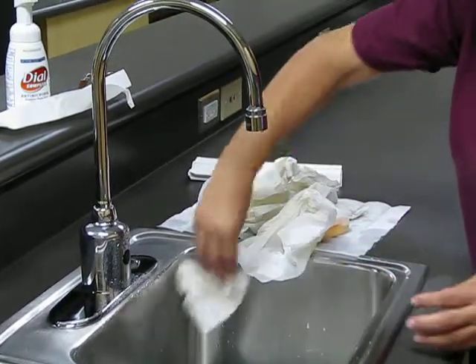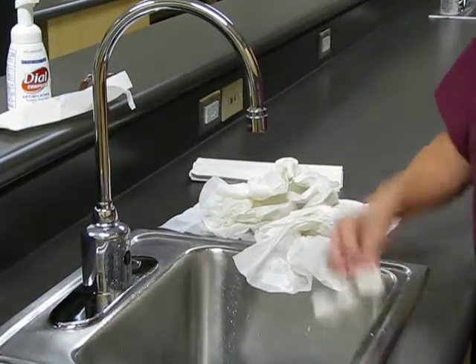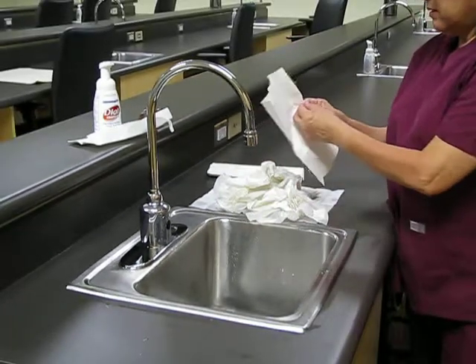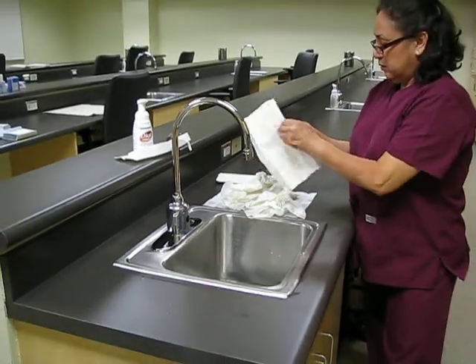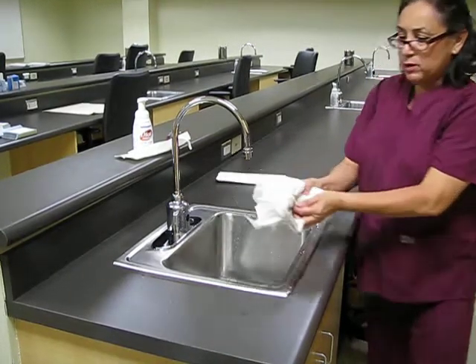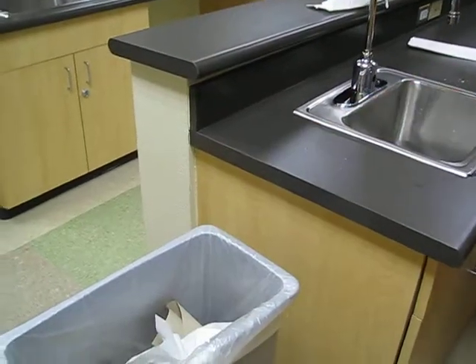Do the inside as much as possible. And that completes it. All of the paper towels will be picked up — so you don't touch that. Pick it all up and dispose of it in the trash can.